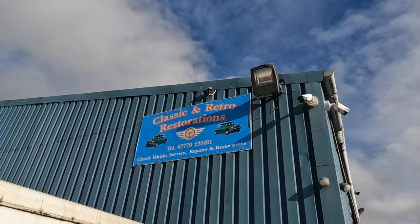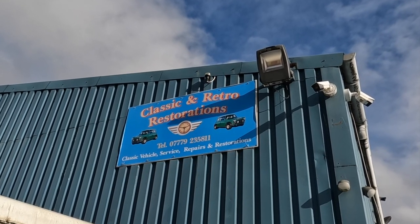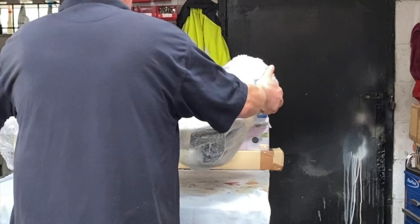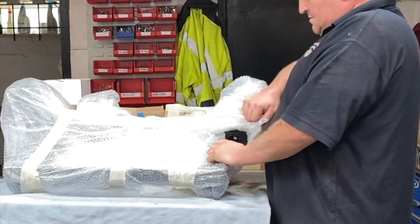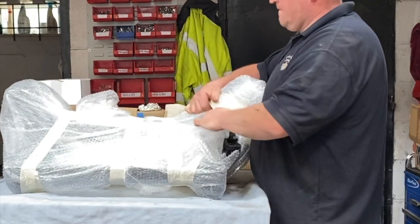Welcome back to episode 39. With the shell now fully painted, the car can finally be put back together, so I'm with Dennis at Classic and Retro Restorations making a start on building up the front subframe. Dennis has kindly let me film the rebuild at his workshop. He'll be showing me how everything goes back together and I'll be working alongside him under his guidance. It's all new to me this, so it's a lot to take in, but I'm really looking forward to a bit of hands-on.